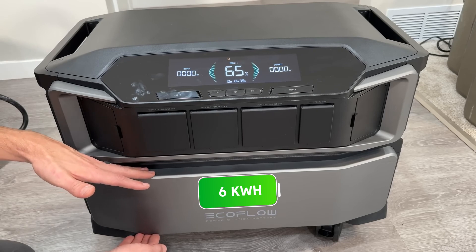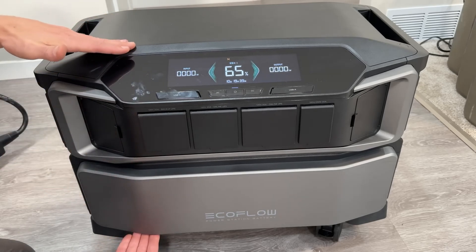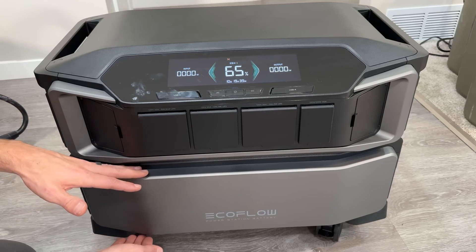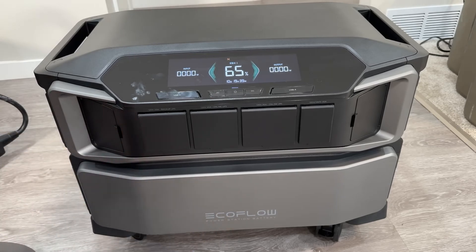The bottom unit is a six kilowatt-hour battery that holds all the capacity. These two have to be together — the inverter does not have any built-in battery capacity. The battery unit weighs in at 116 pounds, making this thing a beast and a two-person operation.